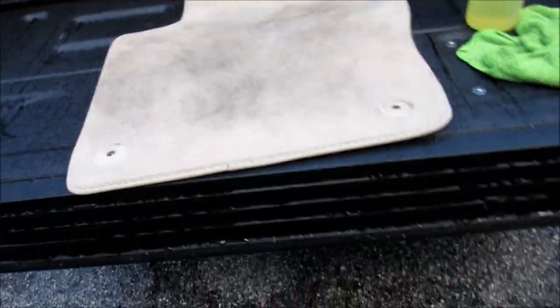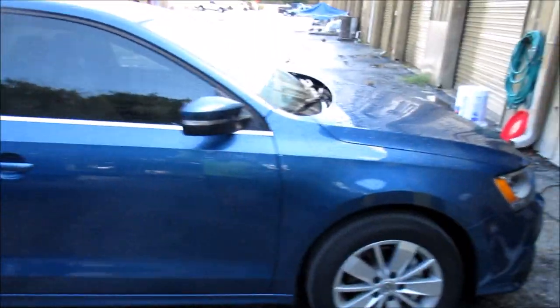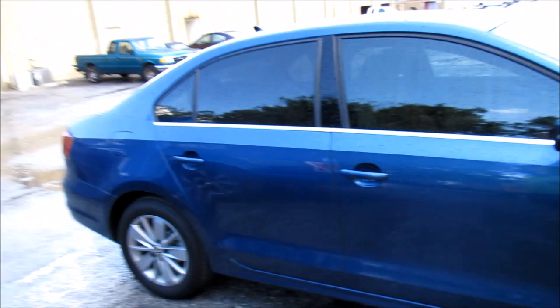Hey guys, it's Gary Dean. Welcome to detailjuice.com, or I should say welcome to my YouTube channel. I'm working on a 2016 Volkswagen Jetta right now.